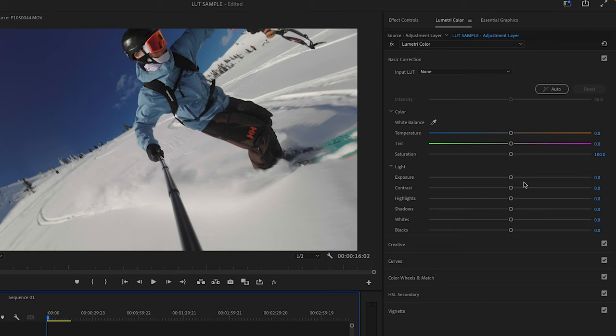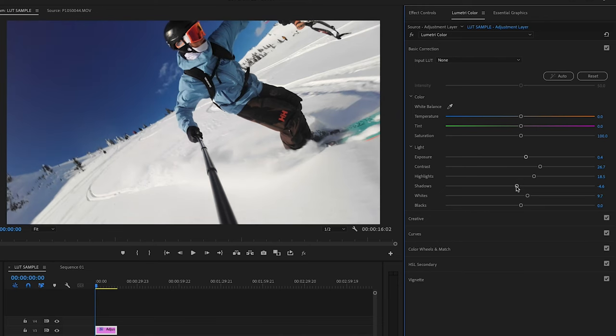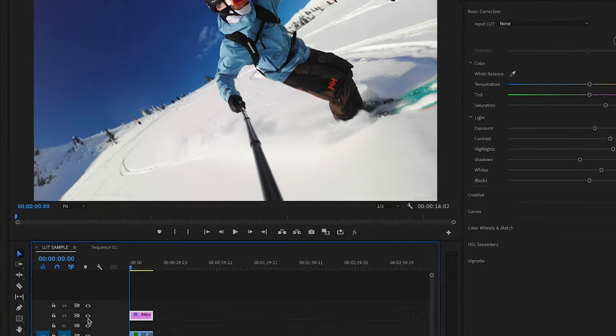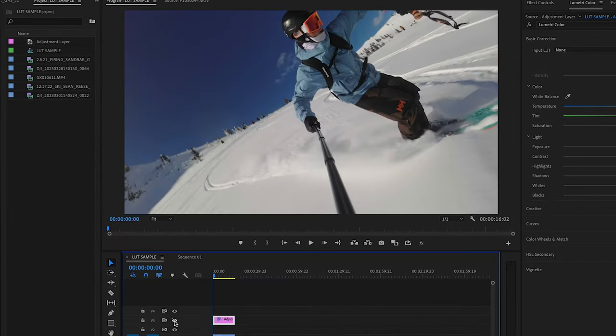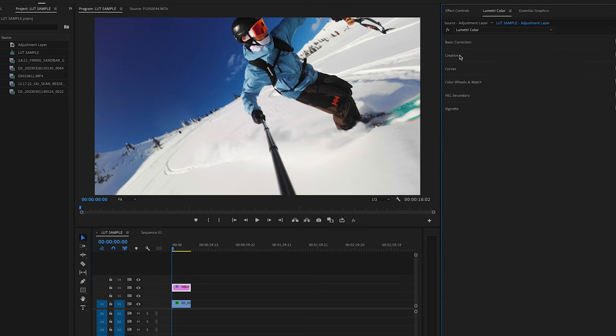Our first order of operation is under Basic Correction — we're literally going to do as it says and basic correct the clip back to normal life. To do that, just play with the contrast, highlights, shadows, and so forth until you're happy with how the image looks, then bring up the saturation a bit. If you toggle your adjustment layer on and off, you can see we can revert back to the original clip — and there's already a massive change just from basic correction.